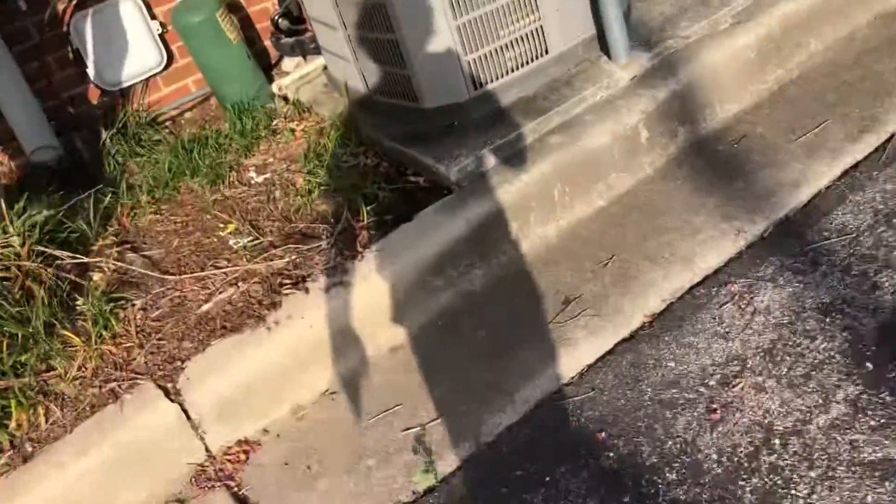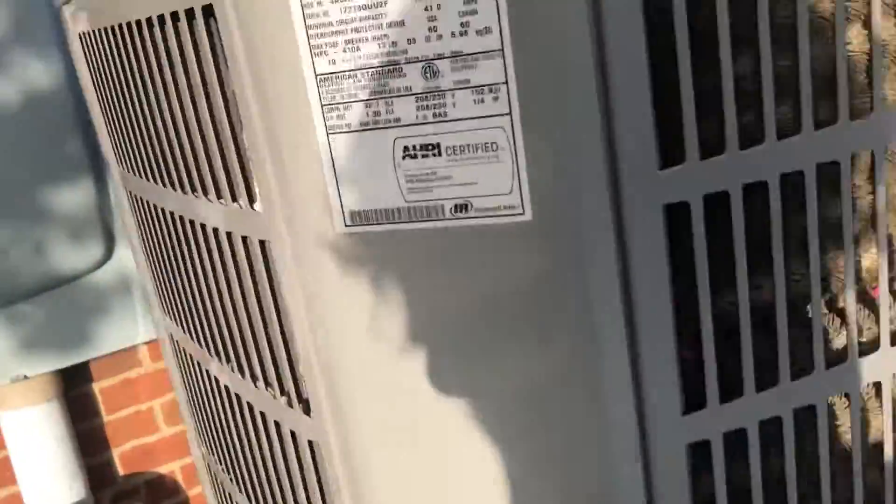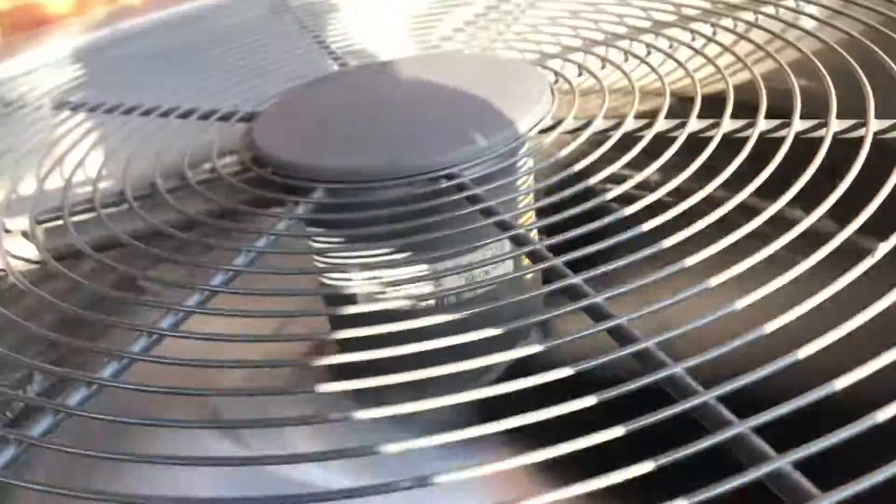Here are some units over here. American Standard Gold Series from 2017. This is the first Gold Series I've seen. It looks like it has three blades.